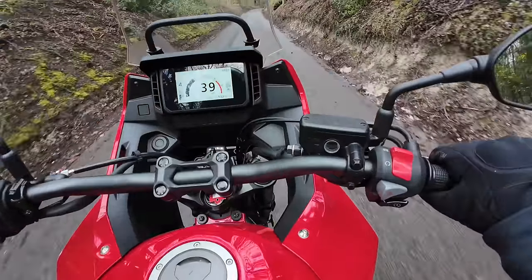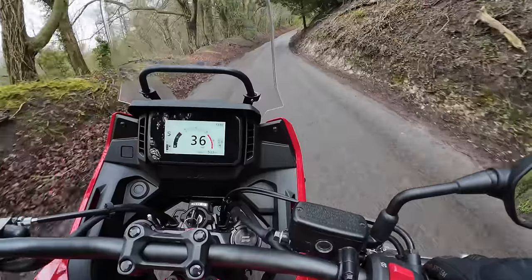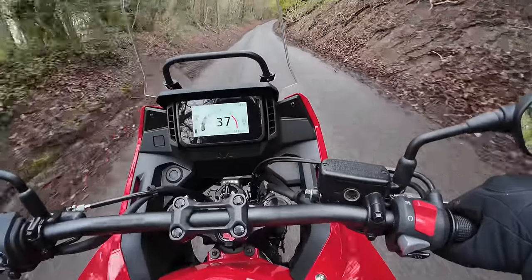I'm hoping the microphone picks up a little bit of the engine noise, because it's got a really pleasing note when you drop down a cog or two.